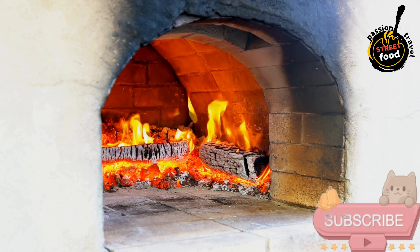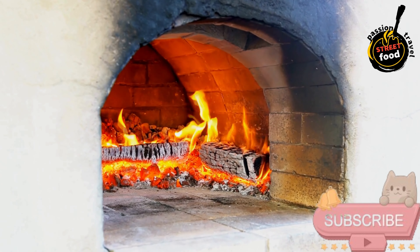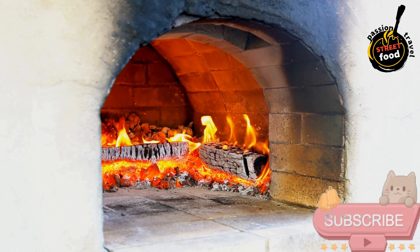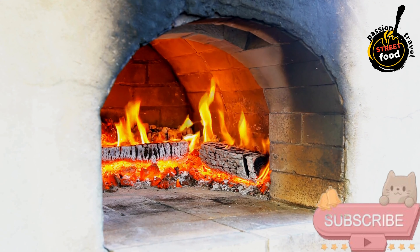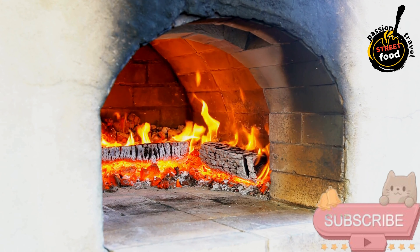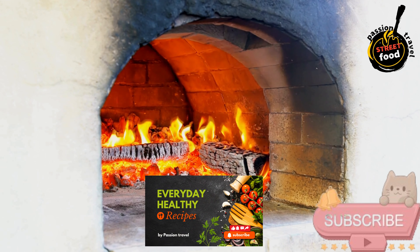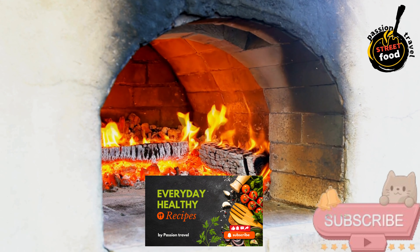For the pizza toppings: 1/2 cup pizza sauce, store-bought or homemade. 1 and a half cups shredded mozzarella cheese. Toppings of your choice — pepperoni, bell peppers, onions, mushrooms, olives, fresh basil, etc. Olive oil for drizzling. Fresh herbs like basil or oregano for garnish.